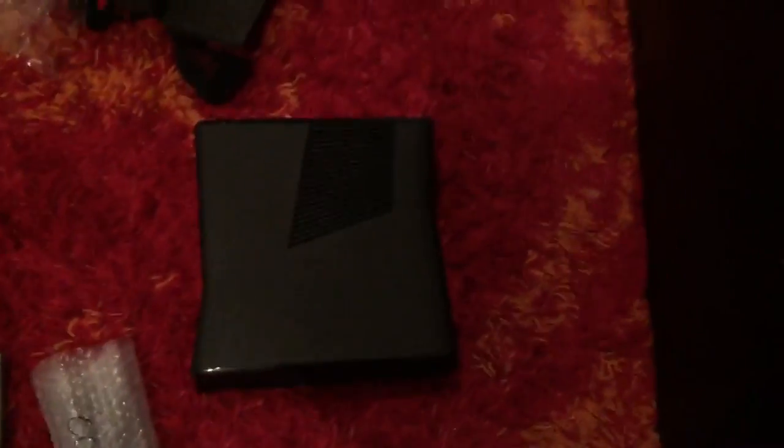Now let's open up this. Here we go. So we got the RV guard — we can use the USB. We can use the charger for the computer.